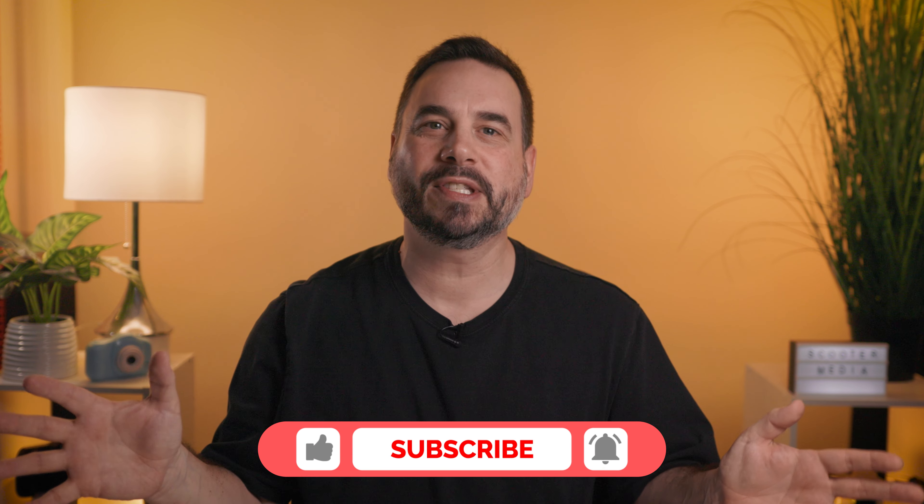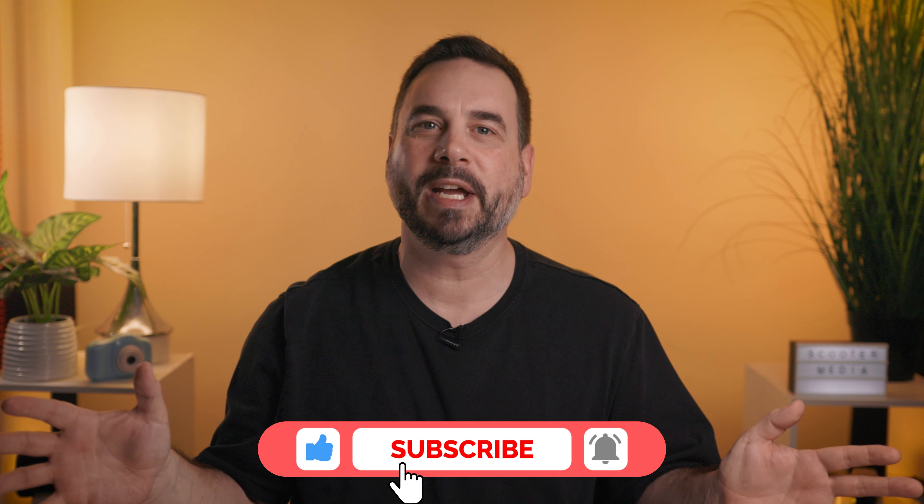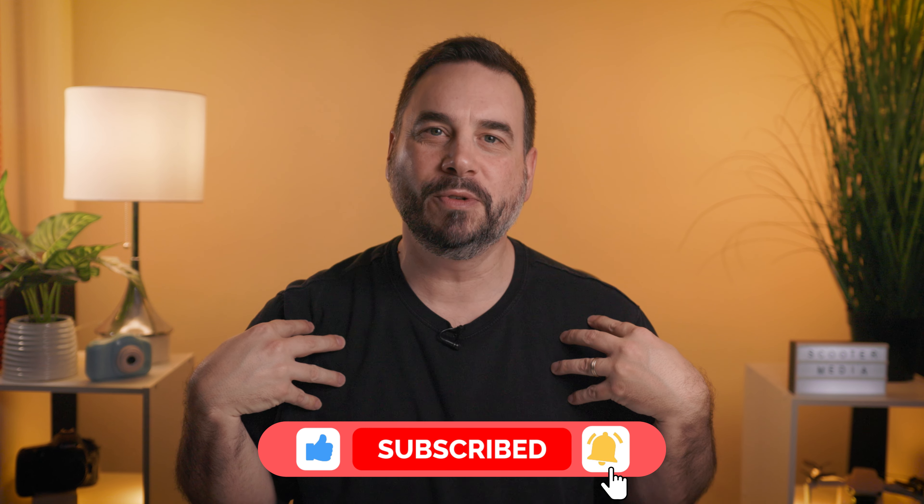If you guys found value in this video, do me a favor and smash that like button, and if you haven't subscribed already please consider subscribing as it really does make a difference and I'd love to have you join me on this YouTube journey.